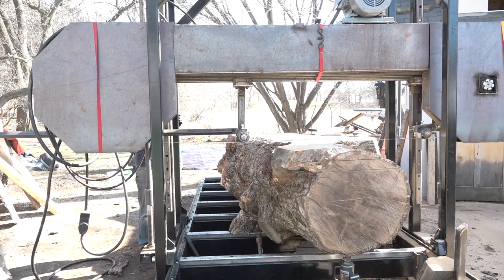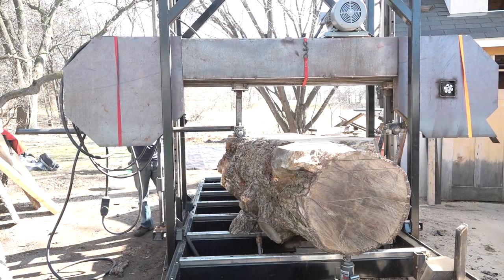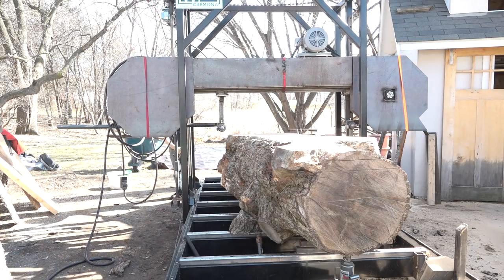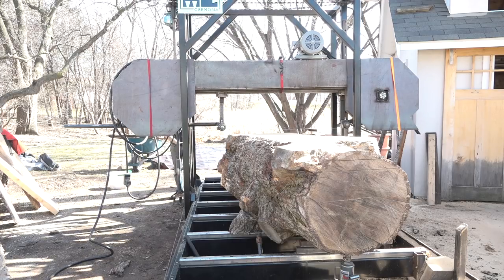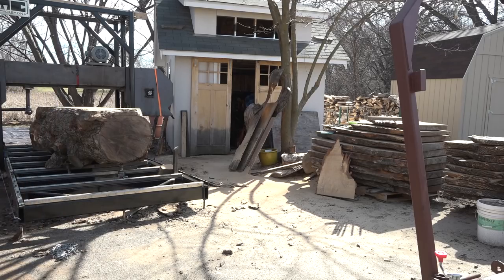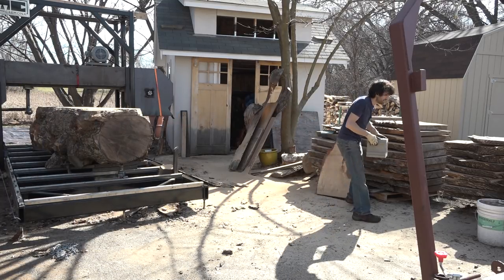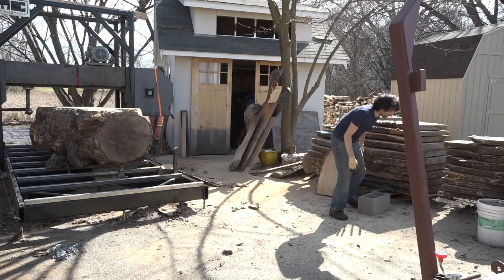I'm going to call it good there with two cuts. I want to change this blade — the blade that's on here right now is cutting fine, but I want to get a new blade on so that once I get to the really wide stuff it doesn't want to wander, no matter how slightly dull it is. So I'm going to stack this over here for now.